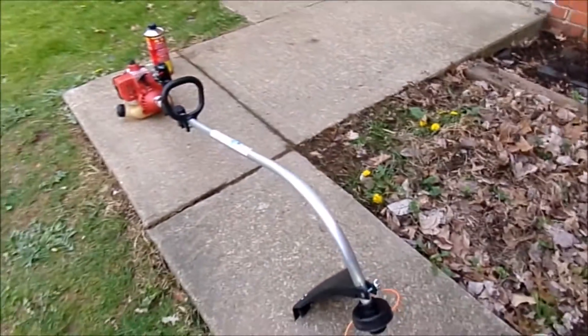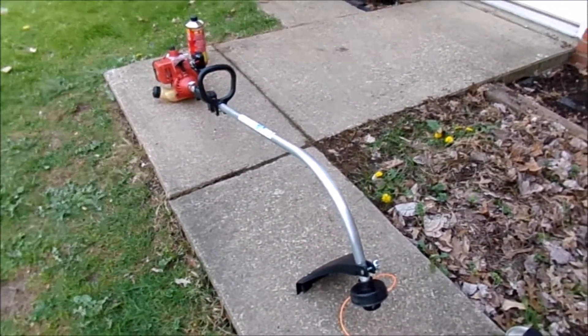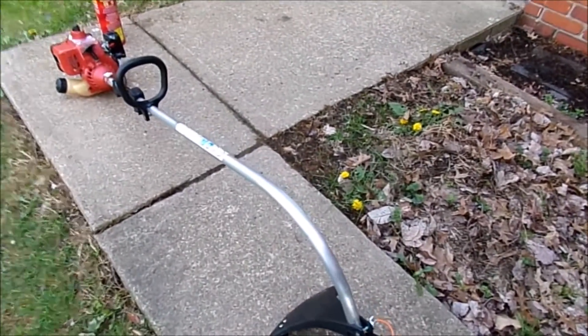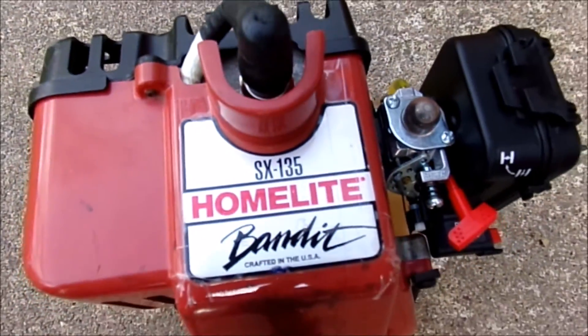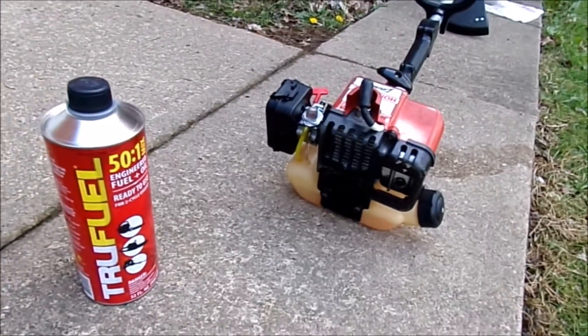And we go on to the old Homelite. This one you guys have seen before. This one I have redone. This one is a curved shaft. Very awesome. And of course, there's the gas it uses as well.